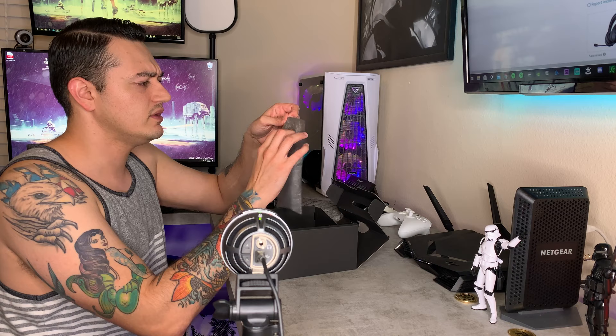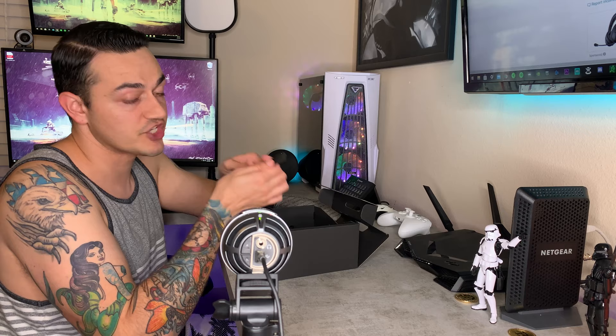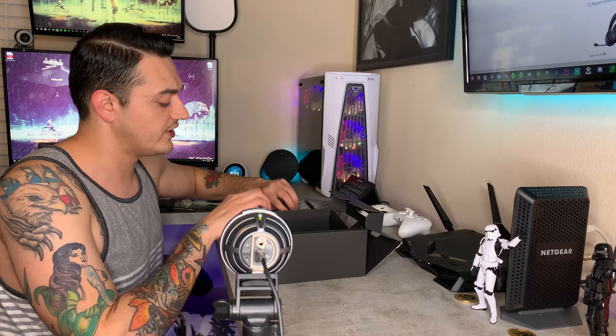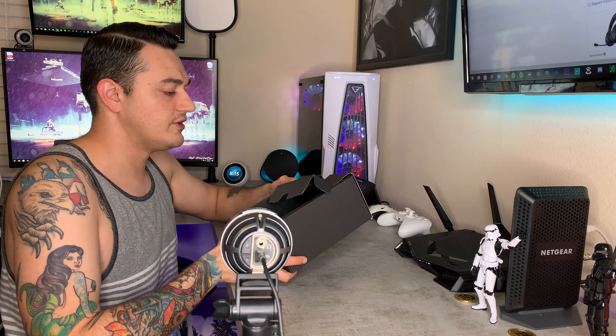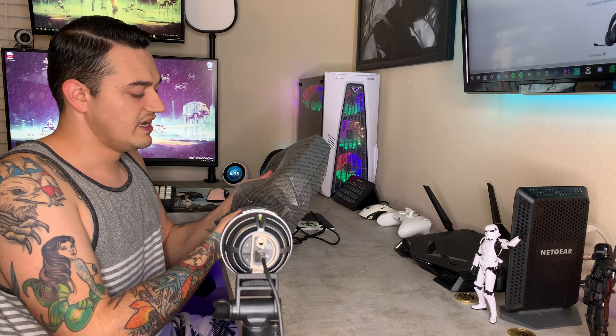Inside the little pouch, the packaging doesn't feel great — pretty cheap — but you do have a nice braided cable. It's a six-foot cable with a rubber tie, Razer branded on each side, and it comes with a little dust cover to keep debris out of the connector tip. The cord is braided — not their HyperFlex cable like you'd get on some of their gaming mice, but braided and very nice. There's also a little bit of foam inside to keep the headphones from getting rattled around during shipping.